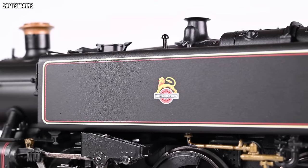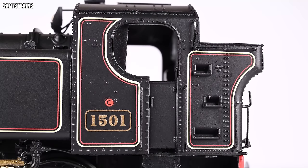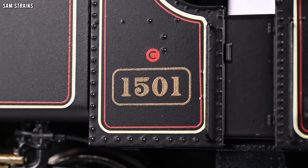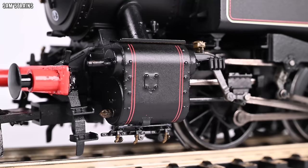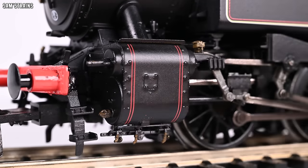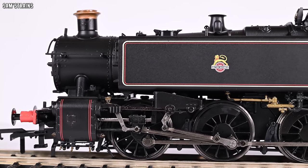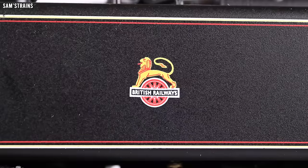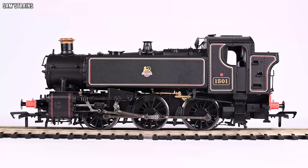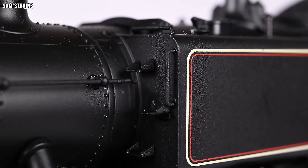From a detail standpoint it is obviously a very impressive model. The decoration, apart from the pipework, has been done really well — the lining on the tanks looks fantastic, as does the British Railways early crest. The side of the cab and coal bunker are fully lined as well, and there's the loco running number, although no etched version of the plate was provided, which is something you kind of expect from a premium model at this price. The lining on the cylinders looks fantastic, and the fully painted buffer beam you can add even more detail to if you want.